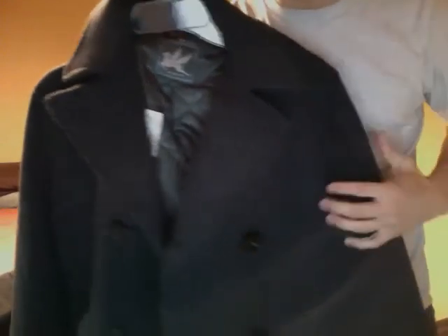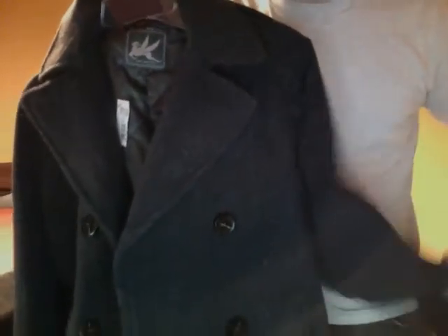I decided to get the charcoal color as opposed to the black that they've had. I've had kind of issues where lint seems to attract itself to black, so I think the gray is going to go from the fall season and roll right into the winter very nicely.